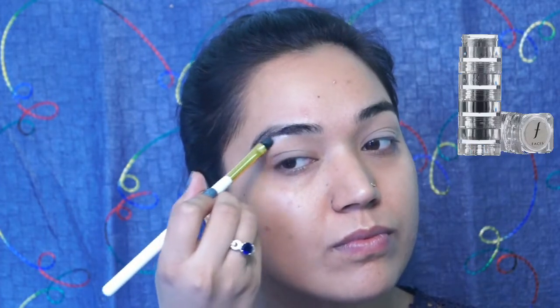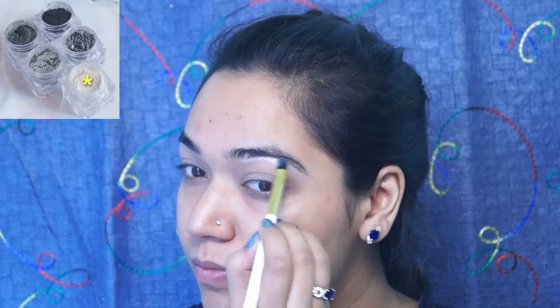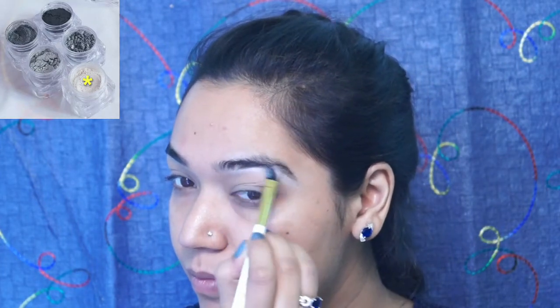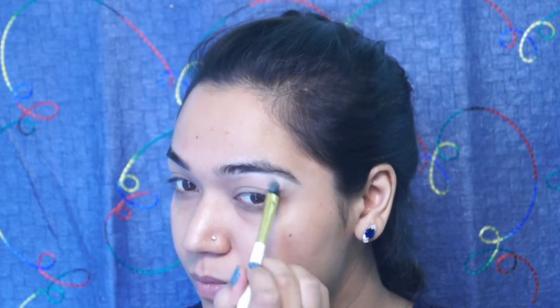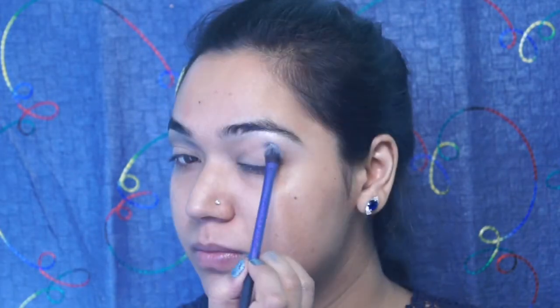Using this frosted kind of a white color from the Facets stackable eyeshadows, I am using it as a brow bone highlight on both of my eyes and I love the pigmentation of this color. Next I am going to use this charcoal grey kind of a color from the same stack above the crease and blend it really well. I am not going to go in the crease with this shade — I just need it as a transition shade on my eyes, so I am putting it above my crease.